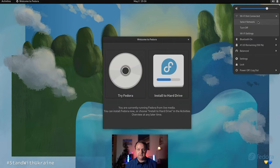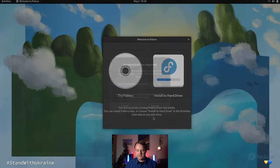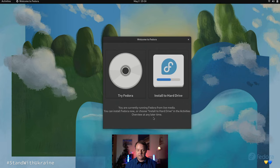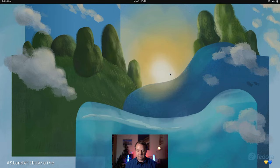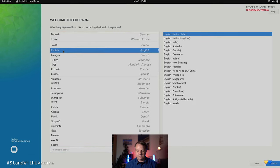Now we are in the desktop of the Fedora live USB environment. Here we first need to connect to a nearby Wi-Fi to download the latest updates. Then we hit Install to Hard Drive. The first thing we do is select the system language. I have a German Framework laptop, so German is preselected. I select English.